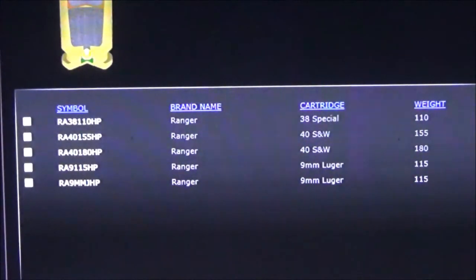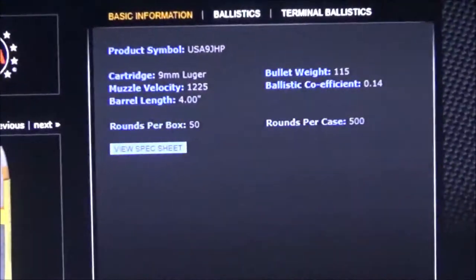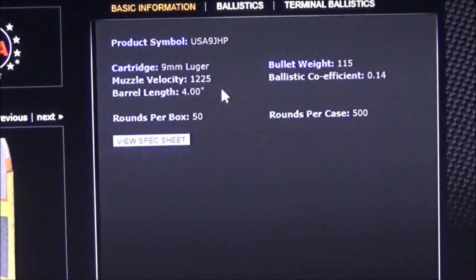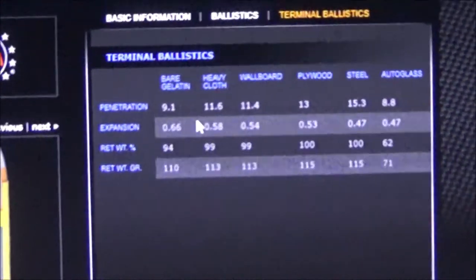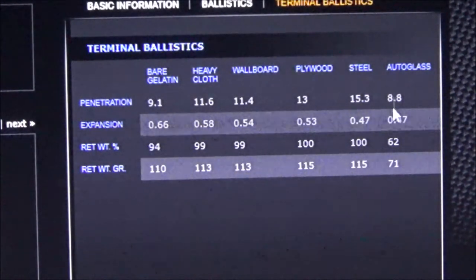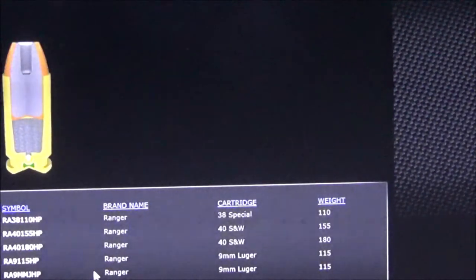Starting with the white box 115 grain — all these examples are out of four inch barrels. Looking at the terminal ballistics chart: bare gelatin 9 inches. Remember, 115s are screaming out pretty fast and these generic hollow points typically have pretty soft lead. Through heavy clothing, still not meeting the 12 inch requirement. Through plywood and steel it basically becomes a full metal jacket, and auto glass tears it apart — 71 grains of retained weight.